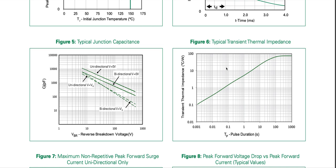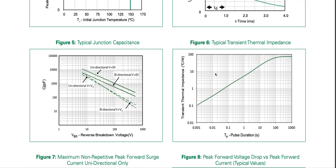The 70 degrees Celsius per watt at long pulse duration likely corresponds to either junction-to-ambient or junction-to-lead thermal resistance, though the datasheet doesn't explicitly state which here.